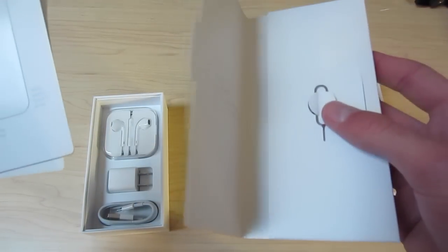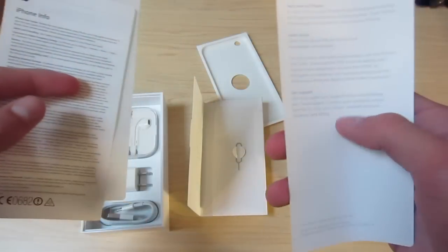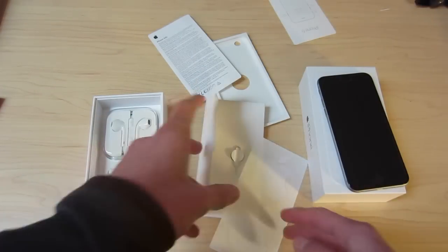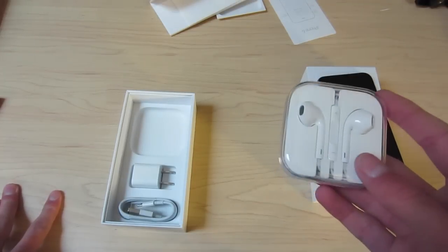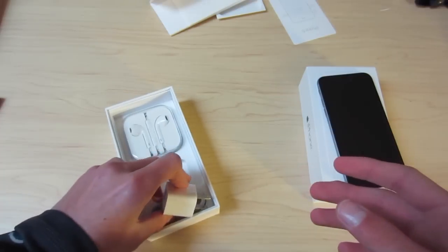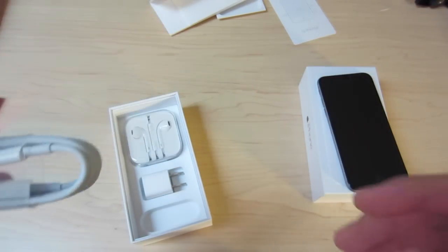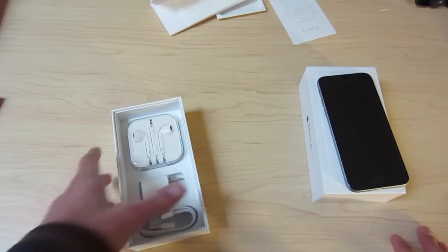SIM card ejection tool included. Some carrier models aren't including those nowadays. No iPhone tips and tricks like they usually give you — they actually have an app on the phone now that shows you that. iPhone regulatory information about warranty and Apple stickers. Here are your Apple EarPods — they do fine for me. Power brick, I mean we all have like 10 of these already. And then your lightning cable that's like three feet long, but that's still way too small in my opinion. I always have to order the six-foot one. That's basically it for the unboxing.